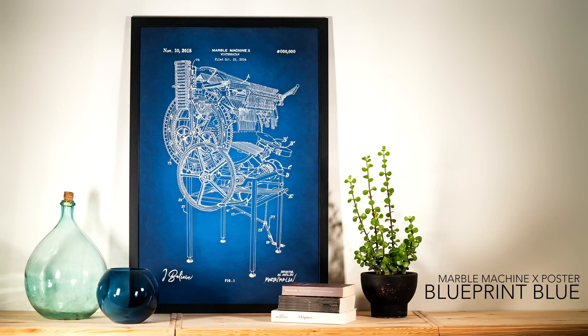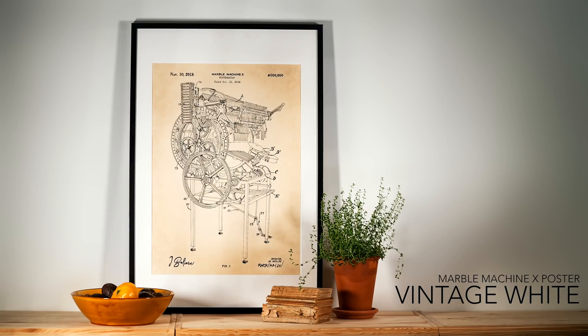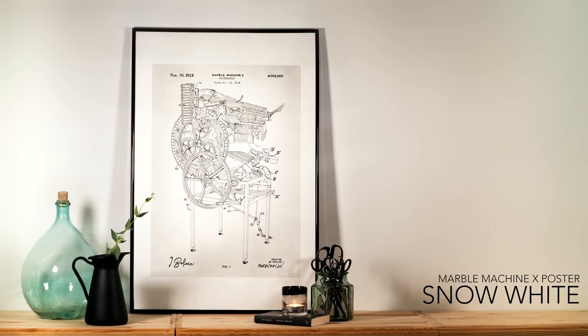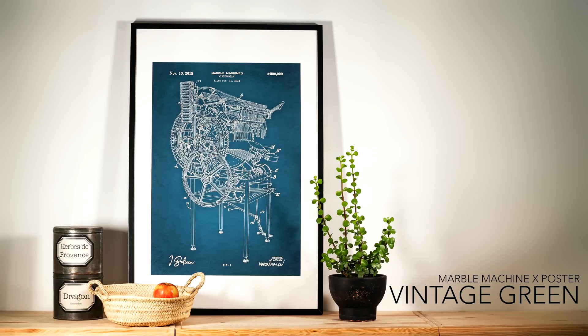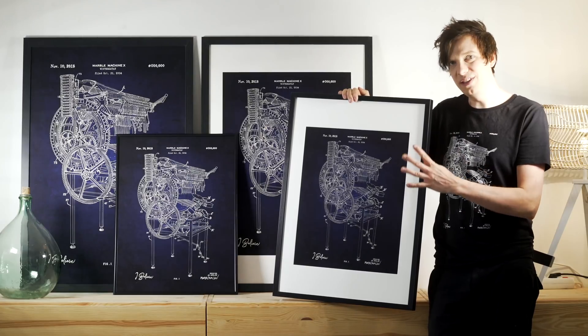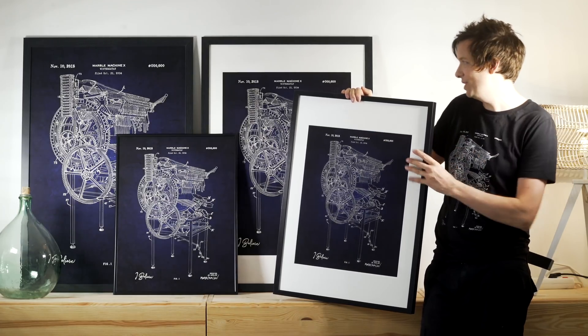The poster is available in five colors: Blueprint Blue, Vintage White, Cosmic Black, Snow White, and Vintage Green. The poster is printed on matte paper in US standard sizes, but I wanted the poster to fit both European and American frames.